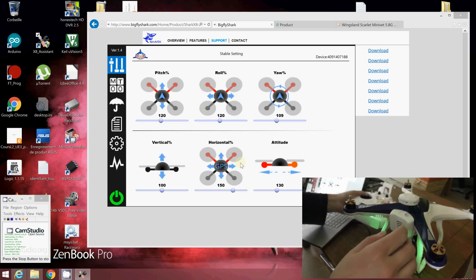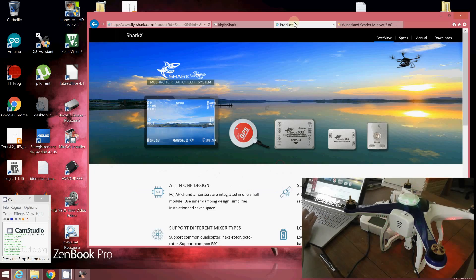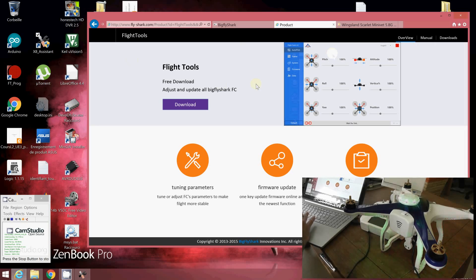This is for the default software. But there is now a version V2 of the software. The first thing to do is download it from the new webpages — also the FlyChark pages. Go to Download and you will find a new firmware version V2 for the CX-22 to install, along with new software.